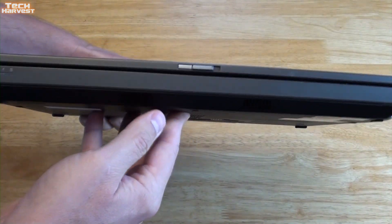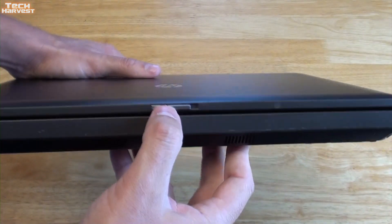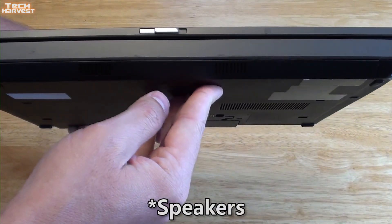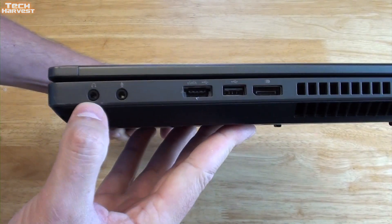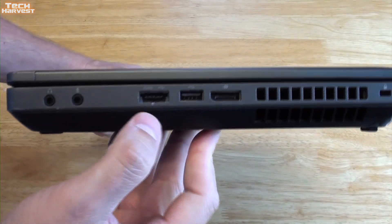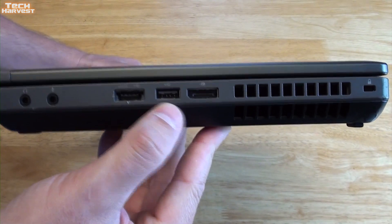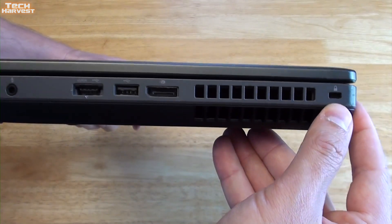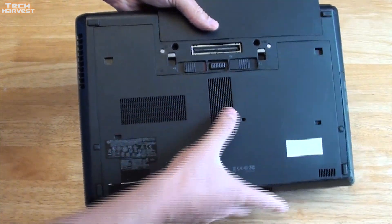On the front of the laptop you have a couple of LEDs and your latch, with some venting towards the bottom. On the right-hand side of the laptop you have a headphone jack, a microphone jack, an eSATA port, a USB 2.0 port, and a display port.